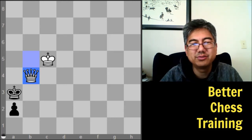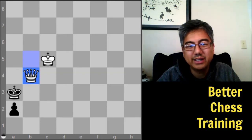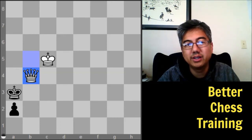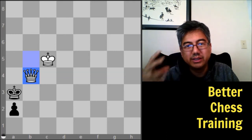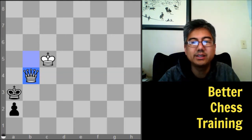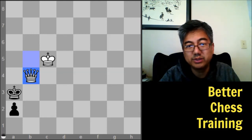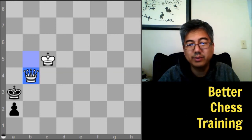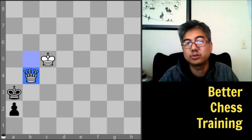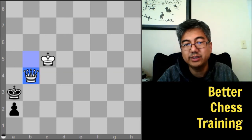Because I was making the video I didn't take the time to look for those mates, but I probably could have found them with a minute or two of thought. The point is that this training gives you extra practice in simple endgames. The more of these you do, the easier it will be to think of these patterns — so when you're in more complex endgames with more pawns and pieces, you can look for ways to simplify into these types of positions.